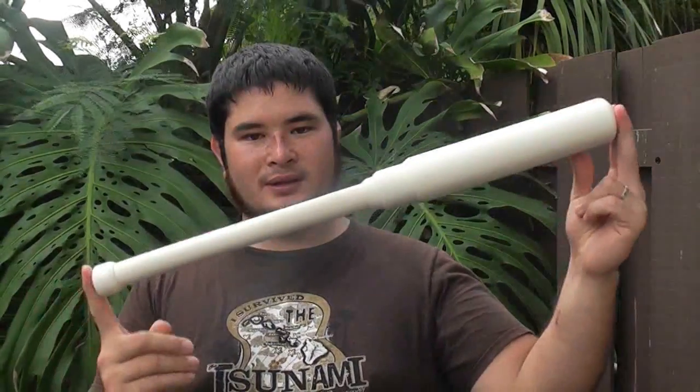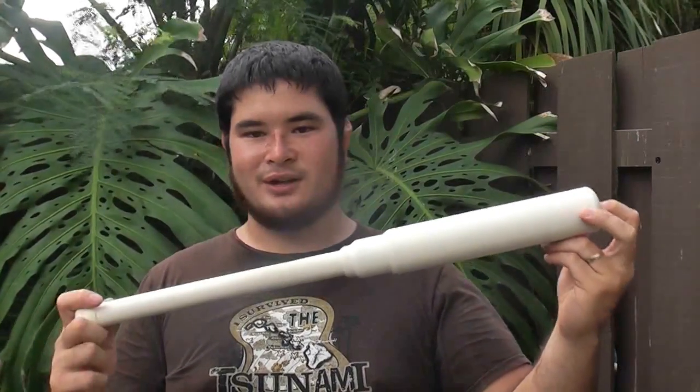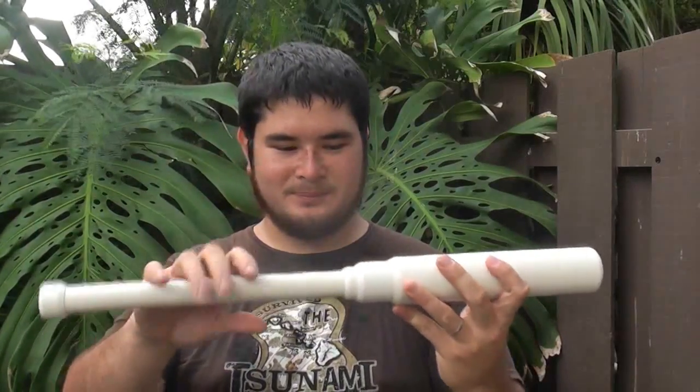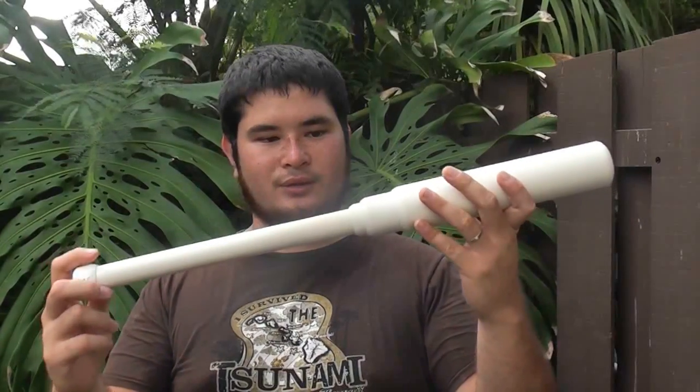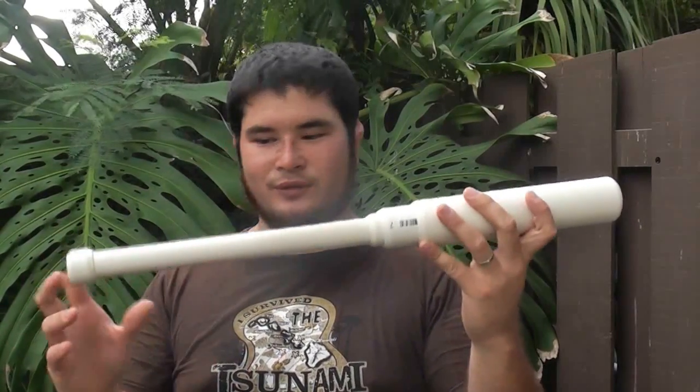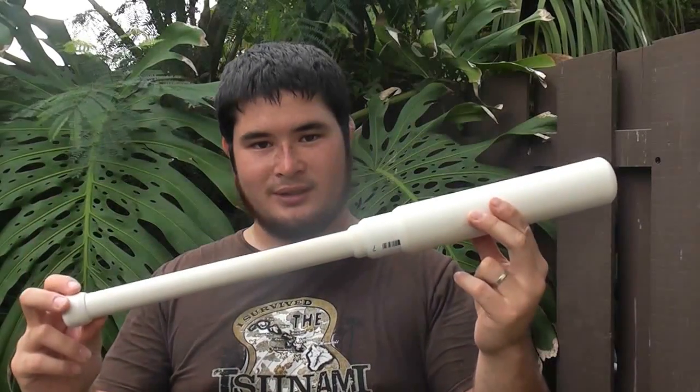So today I'm going to show you guys how to make my take on the Indian club. It's one and a half pounds, which is what I wanted to start off with — something on the lighter side just to get used to the exercises. And this is all PVC pipe — there are no connectors or fittings. And actually this is my very first Indian club.